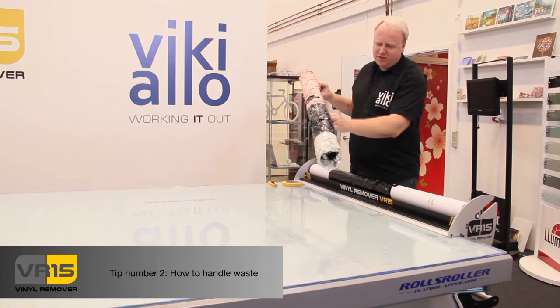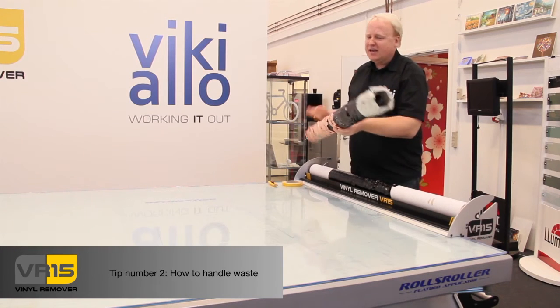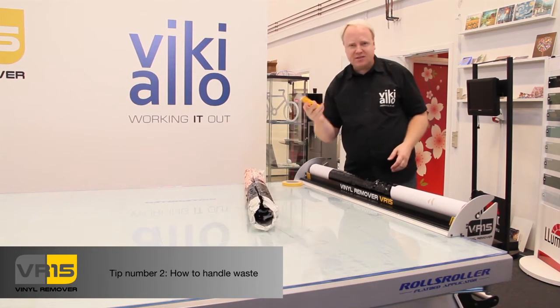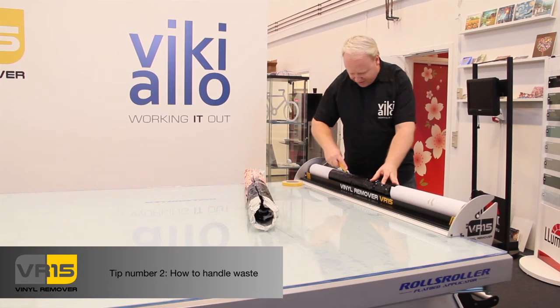Let's say this is like 40 meters we have removed from the machine, and I can easily dispose this now. The way I do it is you just simply take your knife and cut into the vinyl all the way along.